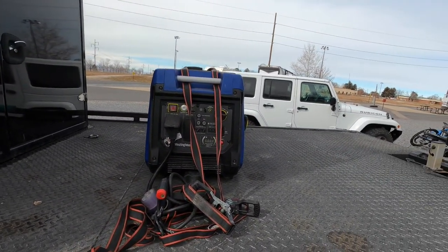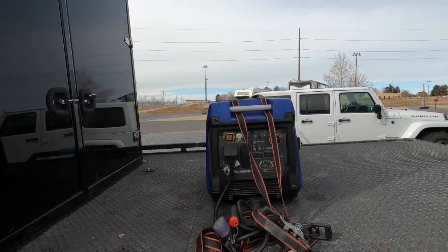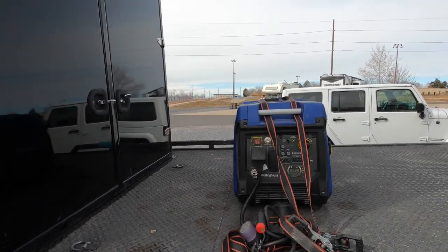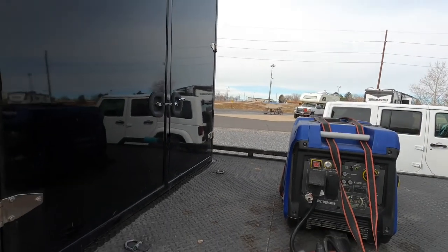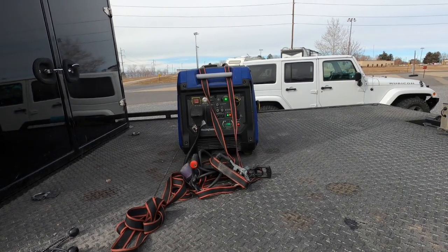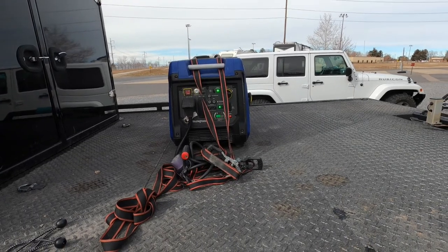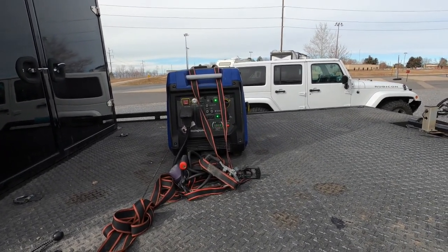Alright, we are going out here to look at this generator and see how it does after it's been sitting for three weeks — just to see if the rumors about the battery going dead and it not starting are true. The first thing we're going to do is reach up there, turn it to run, and see what we get.